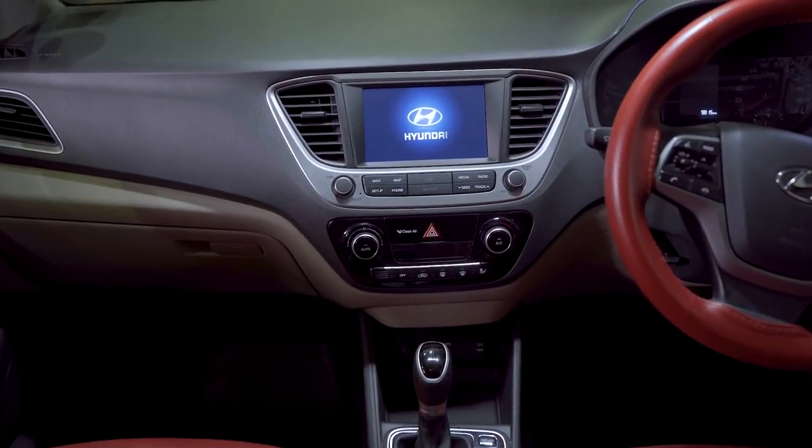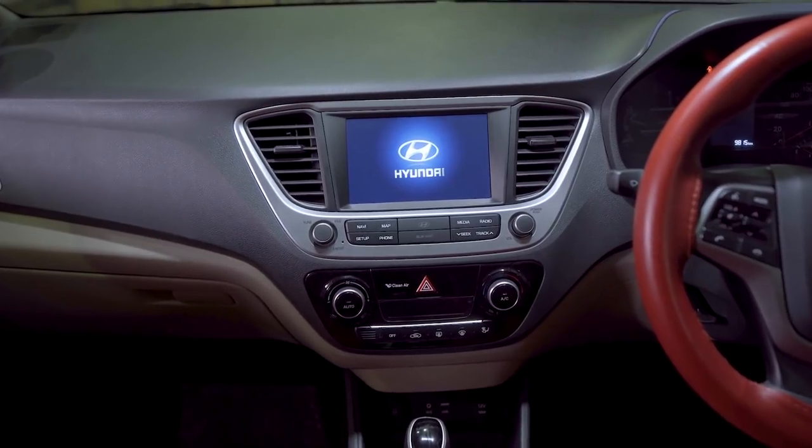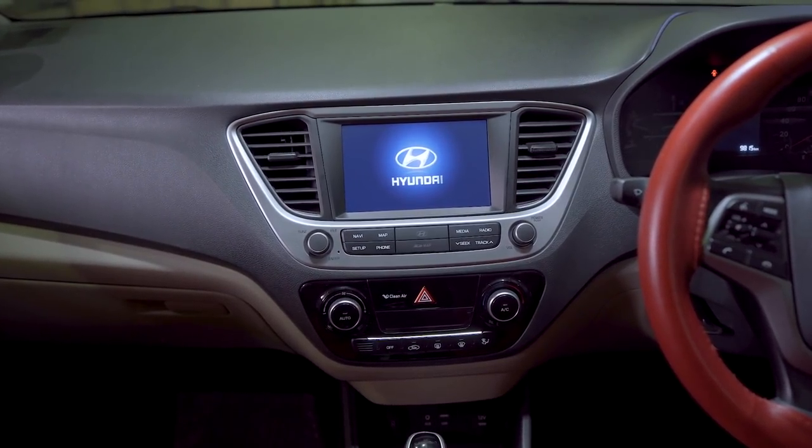Hope the information in this video was helpful. Thank you for being a part of the Hyundai family.